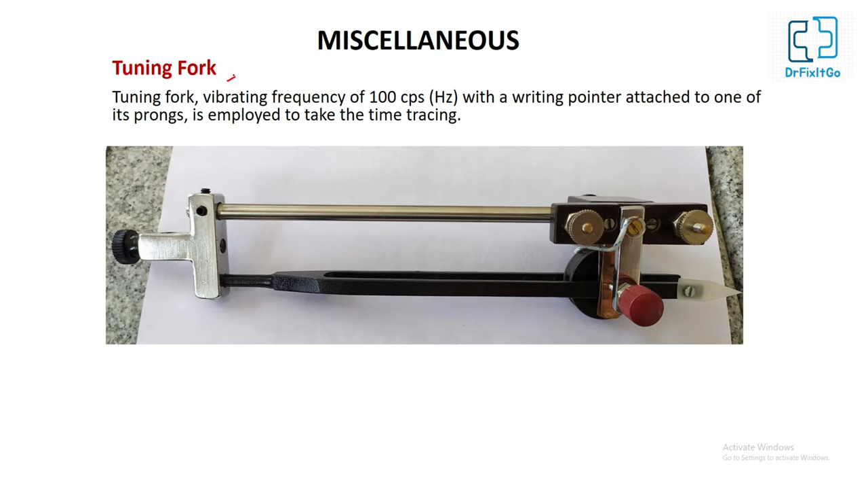Tuning fork: it vibrates at a frequency of 100 cycles per second with a writing pointer attached to one of its prongs. It is used to take the time tracing. The tuning fork is set vibrating and the writing point writes on the rotating drum, producing a tracing in which each wave indicates 0.01 second.